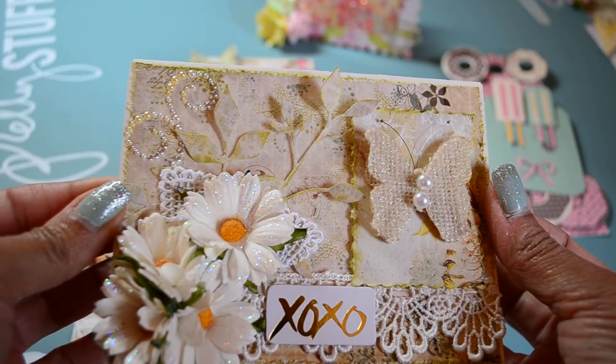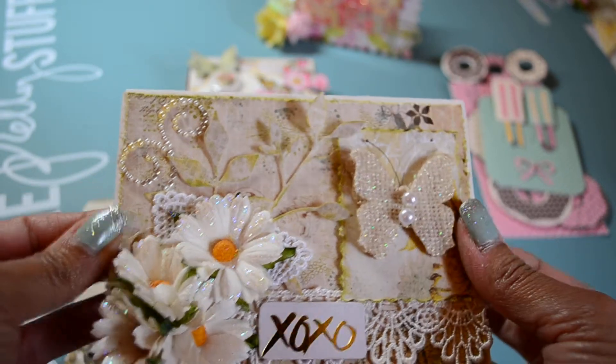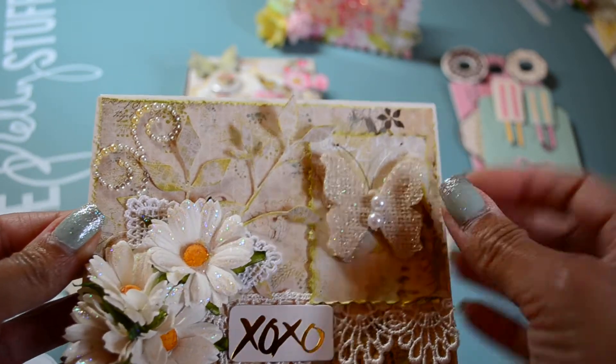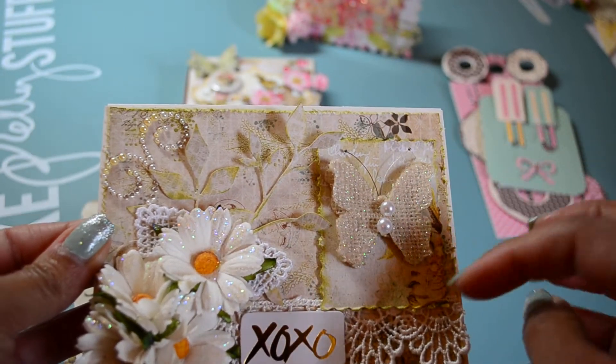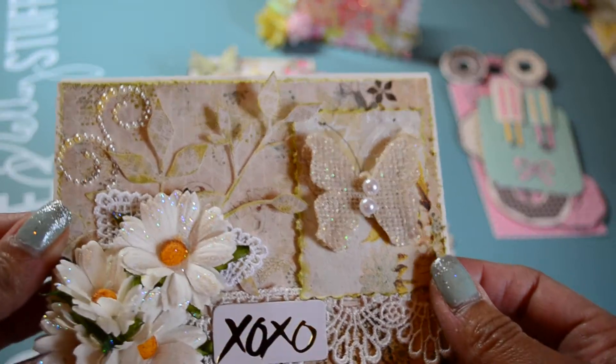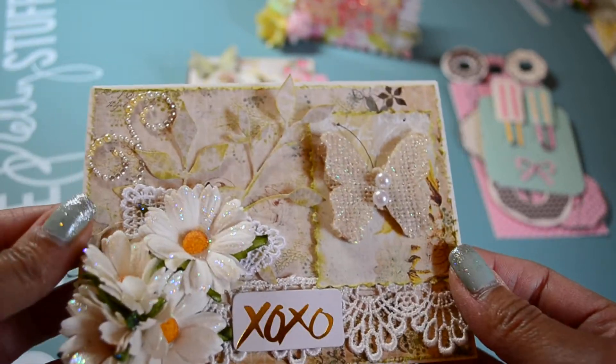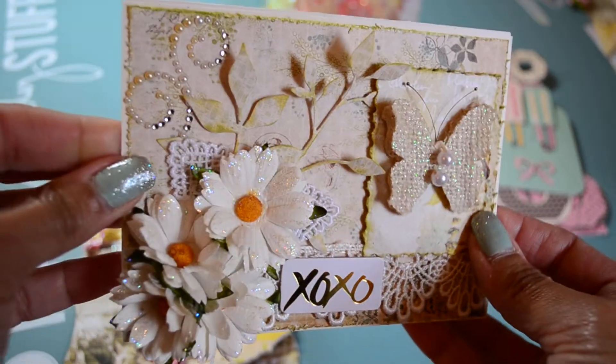This is Pink Paisley — Butterfly Garden or something like that — and the embellishments are as well. I think it's called Butterfly Garden, but if you'd like to know I can look it up for you and find the paper. So that's the card.